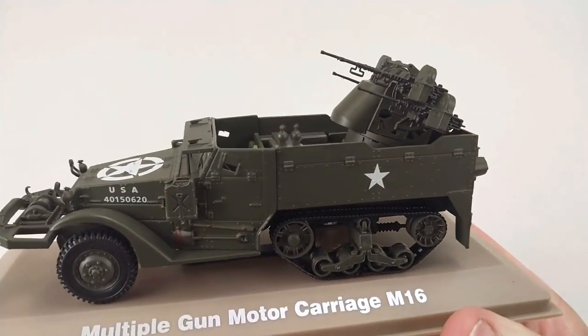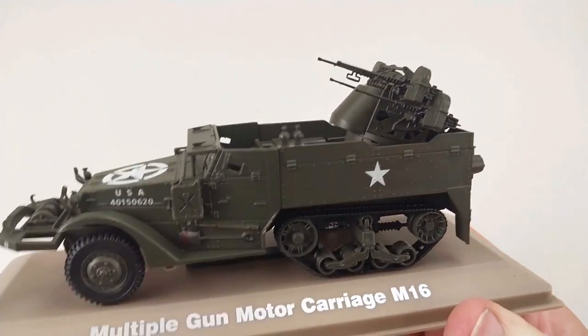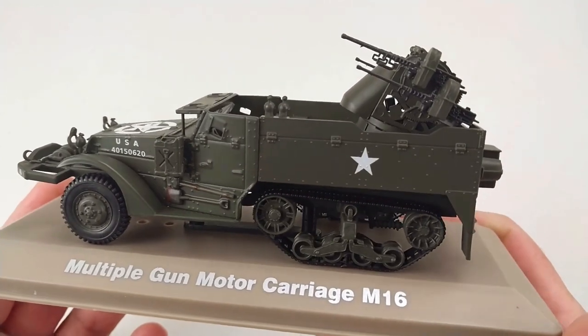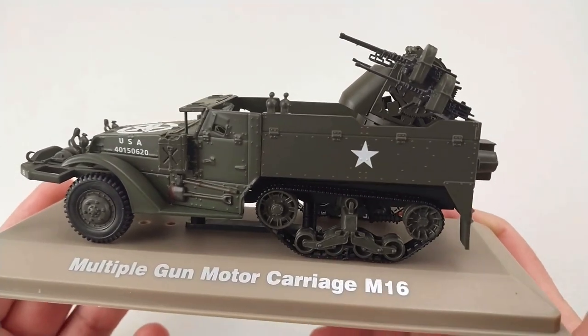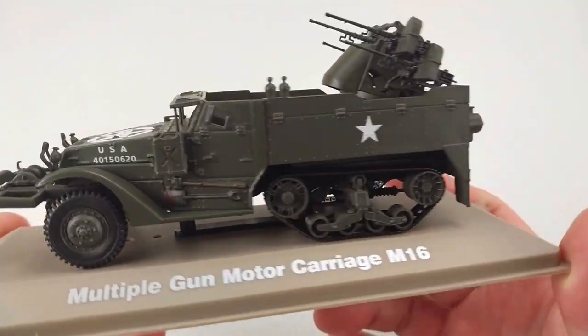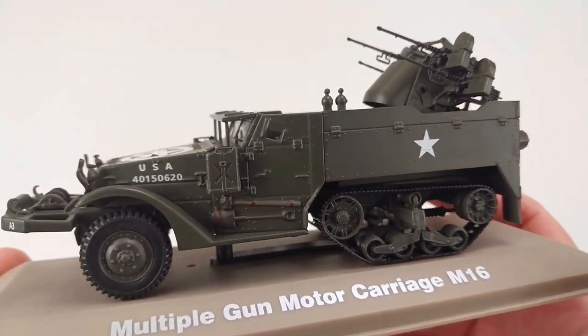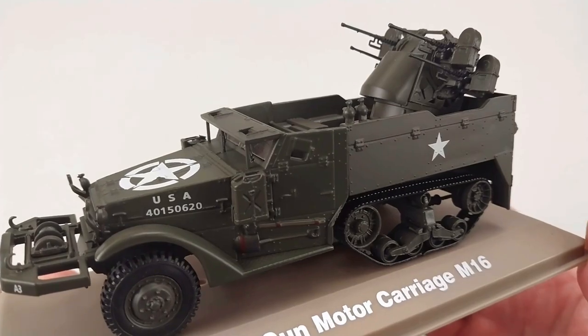We'll take the acrylic case off so you can get a good look at the actual vehicle itself. These were actually produced during 1942 to around 1944, with around 2,877 units made, making use of the M3 chassis.